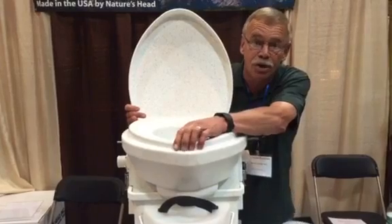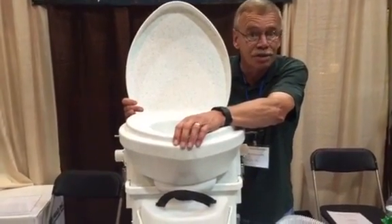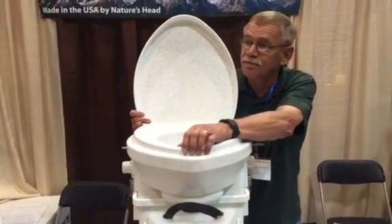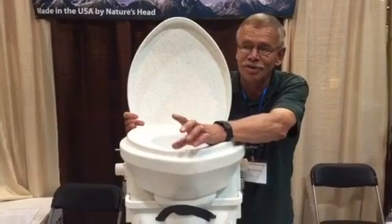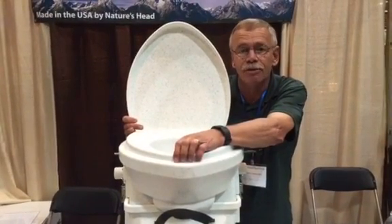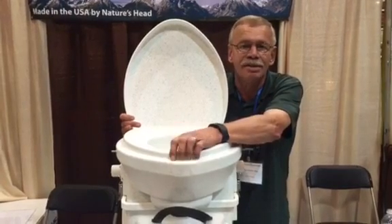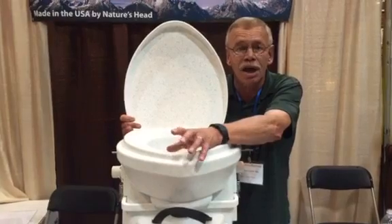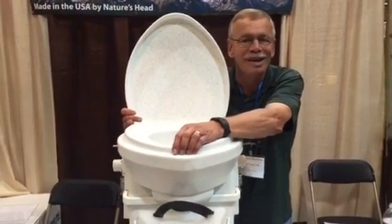The Nature's Head composting toilet has been on the market for about 10 years and is very popular in tiny houses, RVs, boats, off-grid homes, cabins, and shops. For any questions, give me a call at 636-541-5860, visit NaturesEarthlyWay.com, or email jay at NaturesEarthlyWay.com. Thank you.